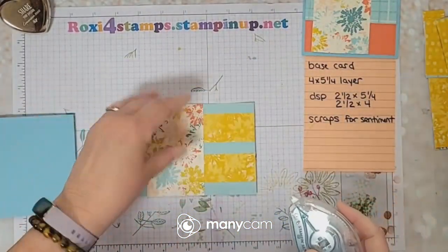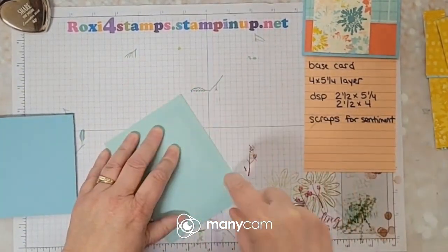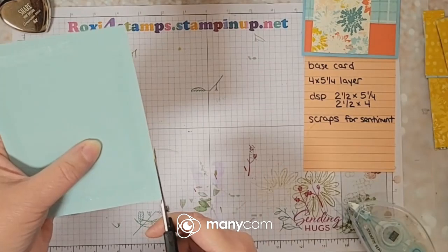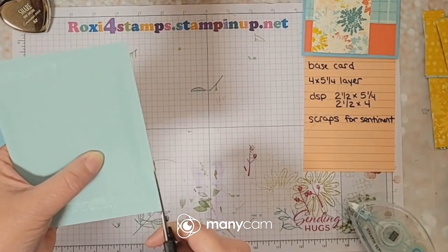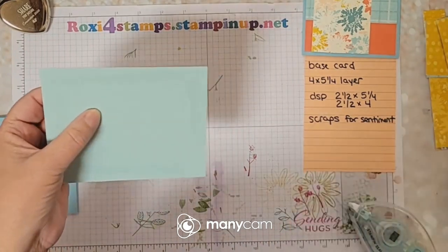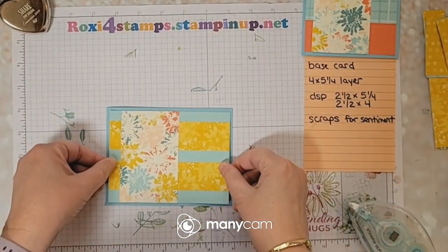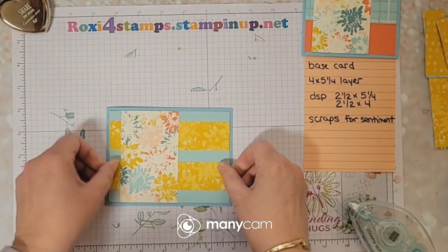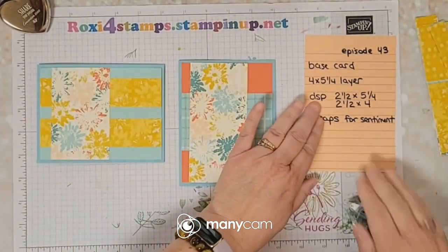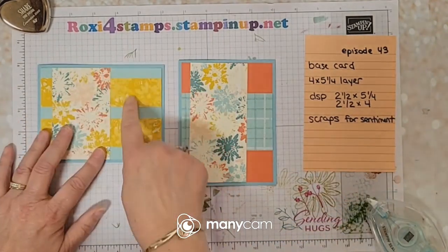Let's go ahead and put this down. I didn't double-check to see if I had any edges — oops, I have a little bit hanging over right there. All right, looks like that's it. So here are our two different cards using that same layout, but this one we cut in half.